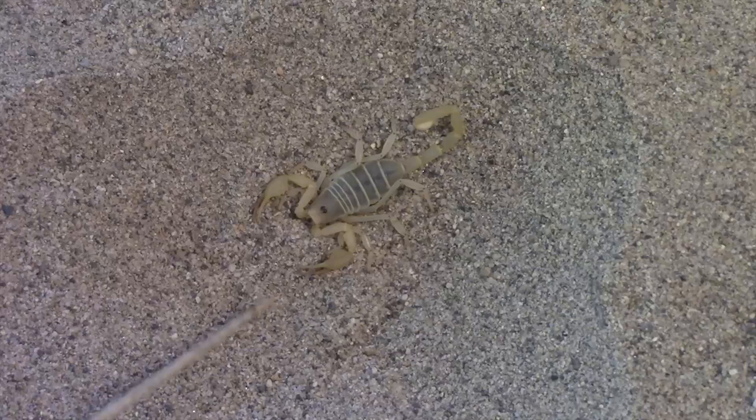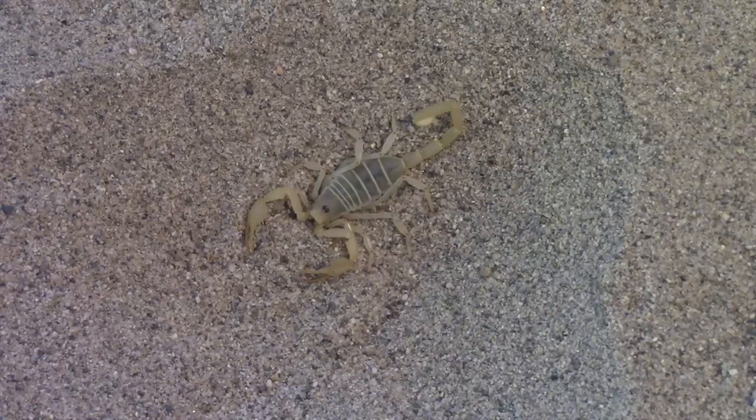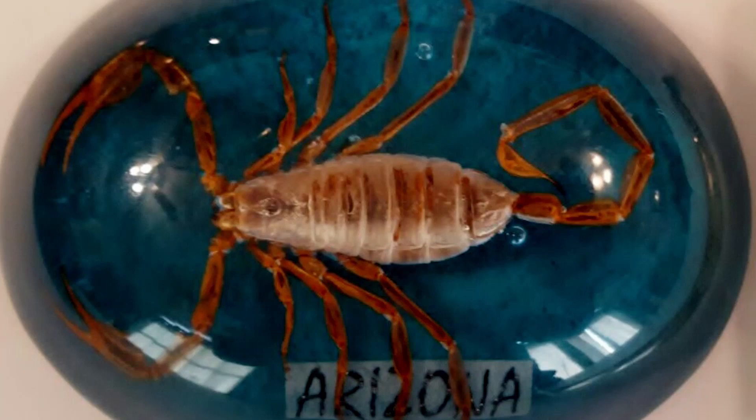If they're encountered in the field, it's likely that they would provoke more fear than curiosity. They are often the most dominant scorpion species in areas they inhabit, with densities as high as 1,300 to 4,000 individuals per hectare. They are so common that they are widely used to make glass paperweights, which can be found in many gift shops, particularly in desert areas. Happily, this tradition seems to be dying out.